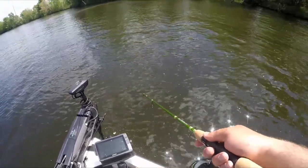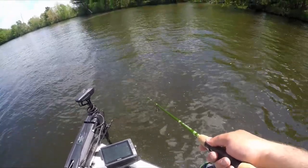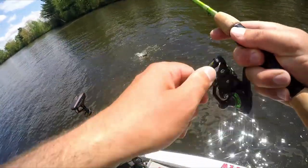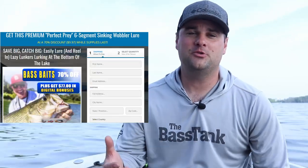Crappie fishing during the early part of summer can be a great time to put a ton of fish in the boat, but you first have to understand how to locate them. In this video I'm going to break down where to find crappie on natural lakes, rivers, and reservoirs, and what baits you can use this time of year.